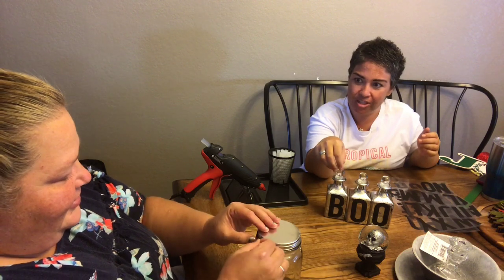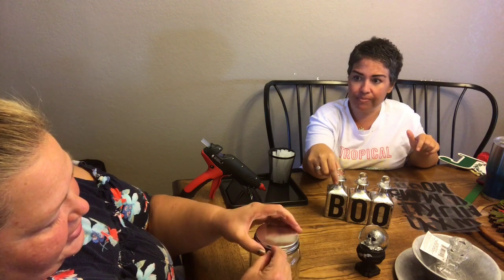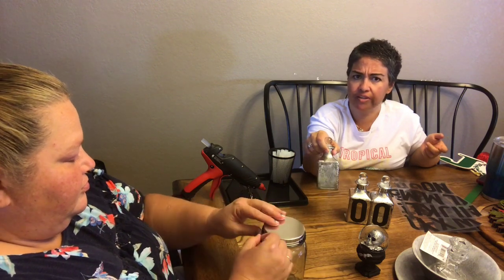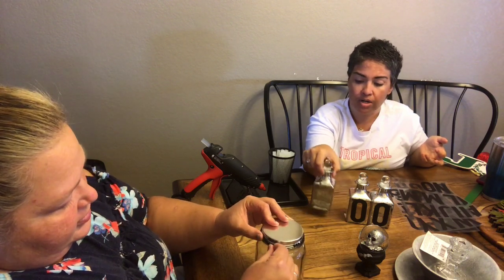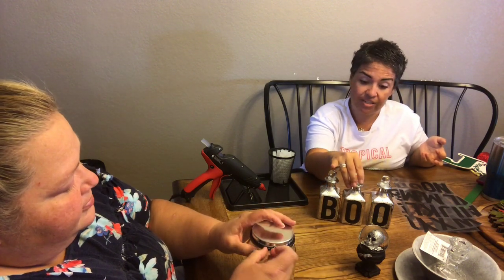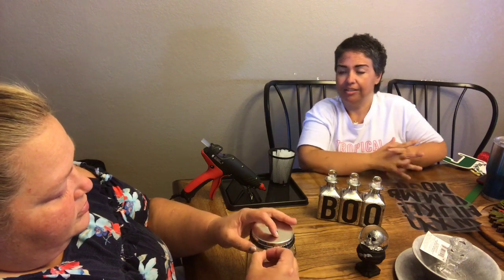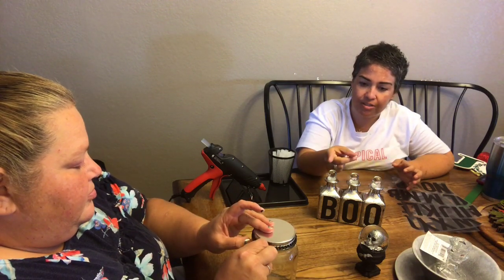They're self-adhesive, which is so much better because it's less work. We're going to put them all the way around — look at how easy that was, all done! It's cute and you can paint the tops if you want, or put a little crow or spider on there. I love that these come off and you can use them again for any holiday. Because they're silver, it's like a mercury glass look, so you can pour stuff inside and see it.